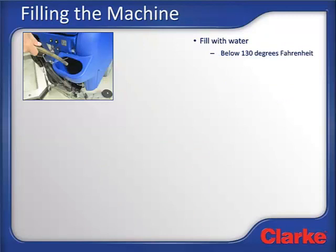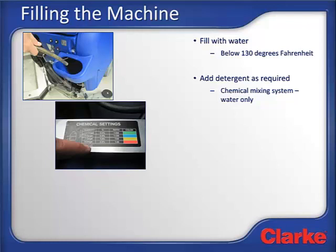Now we are ready to fill the machine with water. Open the solution fill port and fill the machine with clean, pure water. Hot or warm water cleans better, but the water temperature should not exceed 130 degrees Fahrenheit. If the machine is equipped with an on-board detergent or chemical mixing system, fill the machine with pure water only. If an outboard detergent dilution system is used, like a wall mount station, fill the machine from this device. If bulk detergent is to be mixed in the tank, fill the machine one-third the way up with water, then add detergent, and fill the machine full. In all cases, the machine should be filled so the solution level is 2 to 3 inches below the fill port. The machine has a 23-gallon capacity.